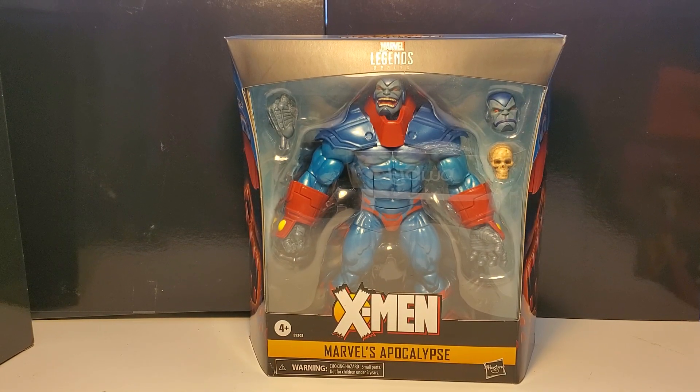Today I have Marvel Legends Apocalypse from Age of Apocalypse. I had to pick this up early — got it on eBay, paid a little bit more, but it was worth it to me. A few words on Age of Apocalypse: to me that's probably the best, if not one of the best, X-Men storylines in the comic books.